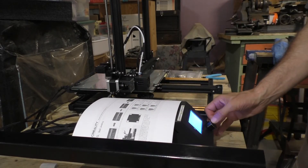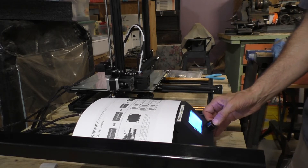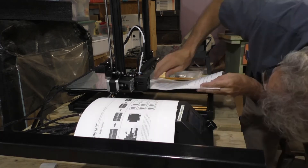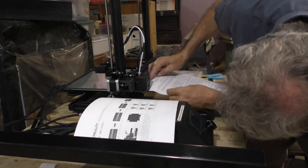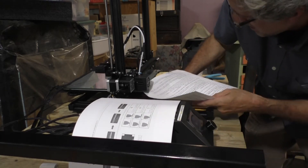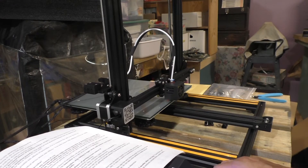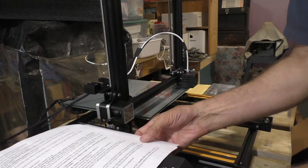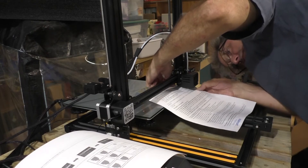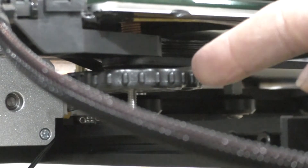Next you're going to have to set the distance between the nozzle and the print bed. That's kind of a pain in the neck to do — it isn't hard, it's just a pain and takes a little while. You have to do it with the power off, covering all four corners, and it's going to take a couple of passes to get it right. Luckily they put big knobs on there which makes the job a little bit easier.